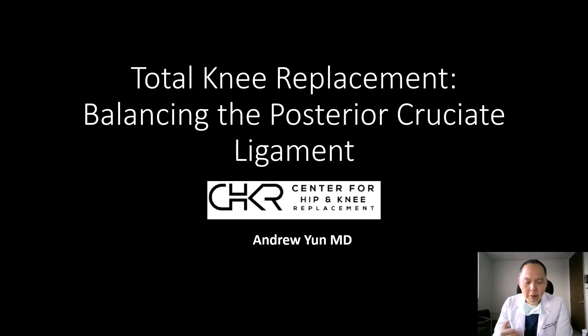Traditionally, prior to the advent of robotics, we would balance the PCL during knee replacement using a combination of rulers and blocks. This was essentially done by feel and by eyeball — a very qualitative method of achieving balance. With the advent of robotic and computer-assisted systems, we now have a very quantitative method of balancing the PCL, and in this video we're going to take you through that process of using technology to create a symmetric and rectangular flexion gap.